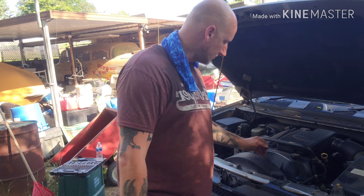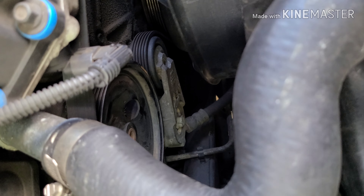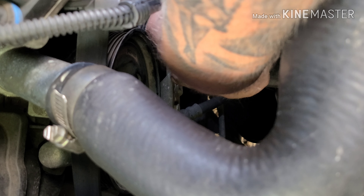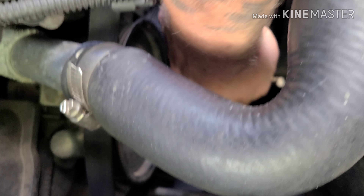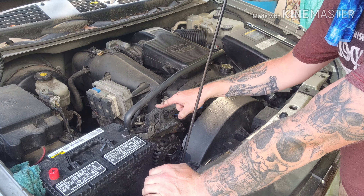The second thing you want to do is take the belt off. There's a tensioner pulley right here next to the clutch fan — see this right here, the idler pulley. That's what you need to hit. There's a slot right here in the middle, and the next thing you need to do is take this bracket off right here.